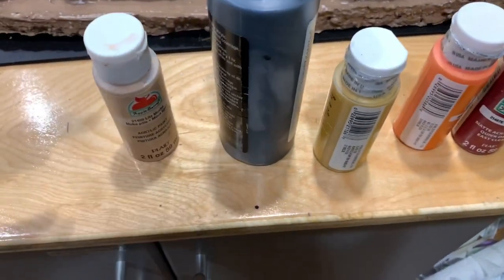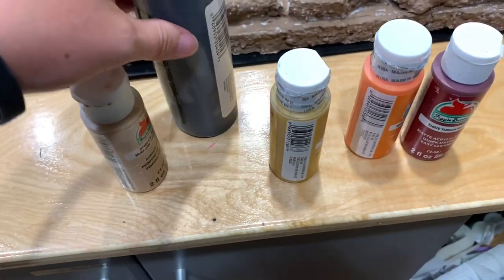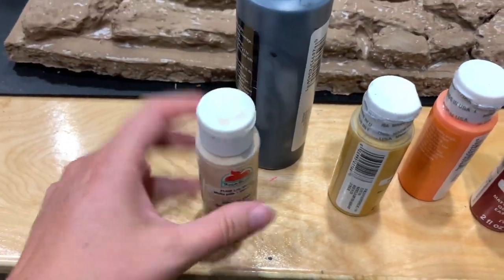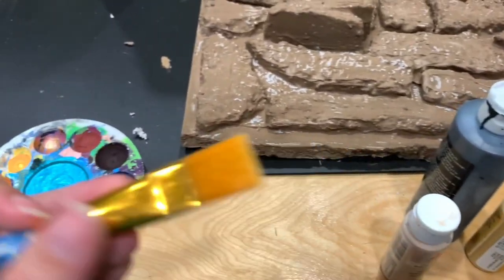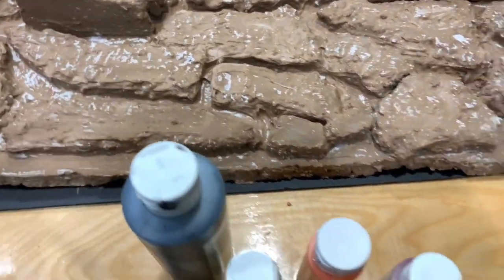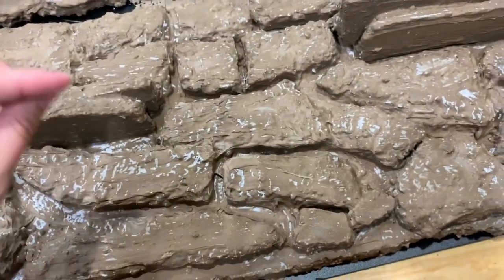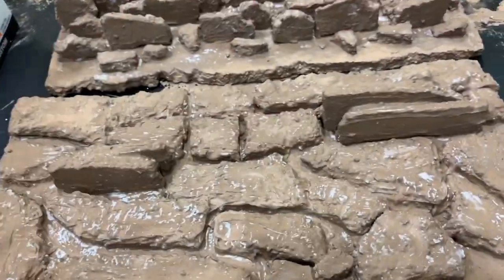I went through my paints and pulled out the warm colors. I apparently don't have a white so I'll use a light tan. I've got a red, orange, yellow, tan, and black. Another technique you can do — which I'd do if I had a spray bottle — is fill a spray bottle with paint and water and just spray it on. But since I don't have one, I'm going to dry brush: use a brush with a paper towel to dry it off so I'm leaving dry brush paint strokes that match the texture of the background.